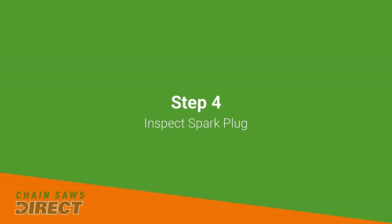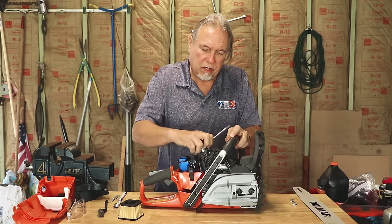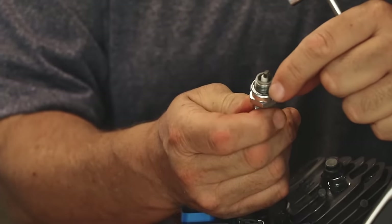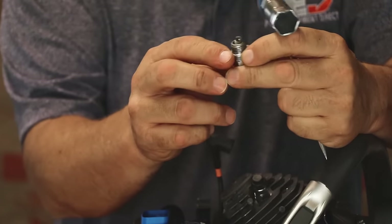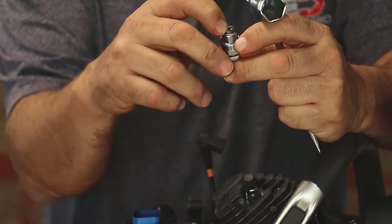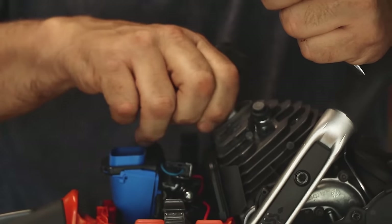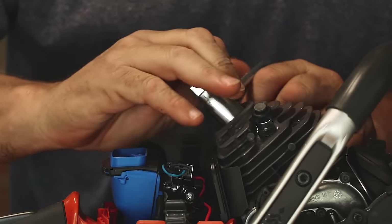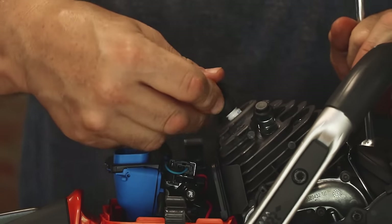If you're going to change or inspect your spark plug, your scrench has a spark plug socket on the end of it. Put that on, loosen the plug, and unscrew it. Check it — if it's dirty, clean it off with a wire brush. If it looks burnt, if the tip is burned off or there's any discoloration, you'll want to change the plug. Screw the new plug in by hand as far as you can, then snug it up with the scrench. Always make sure you put your coil wire back on.